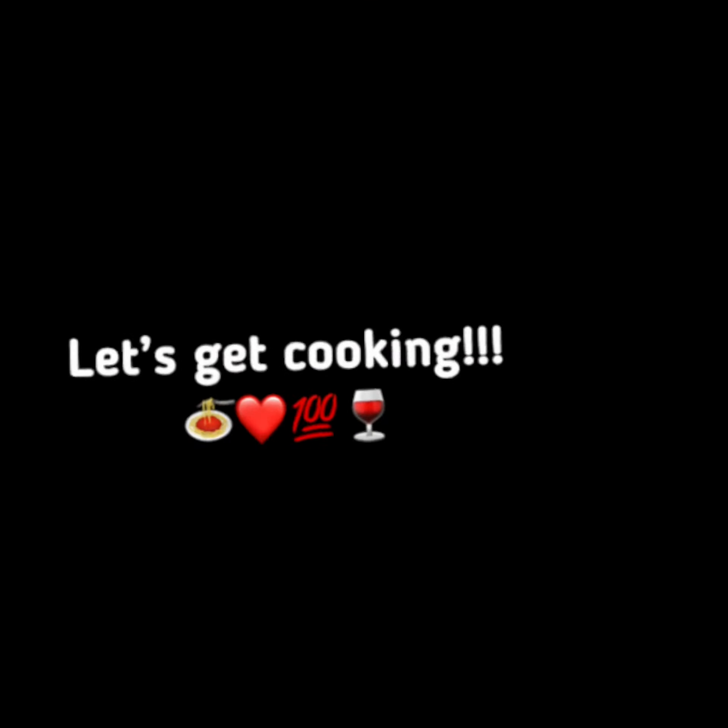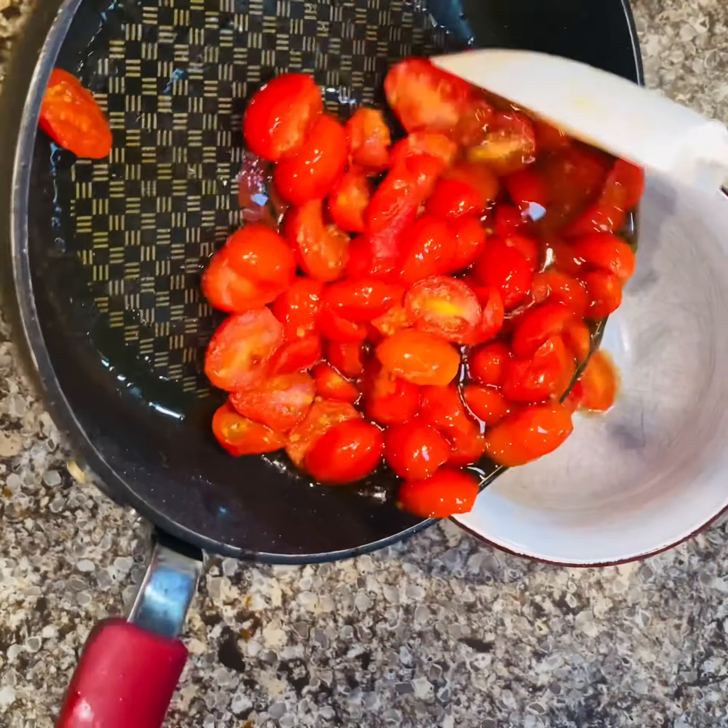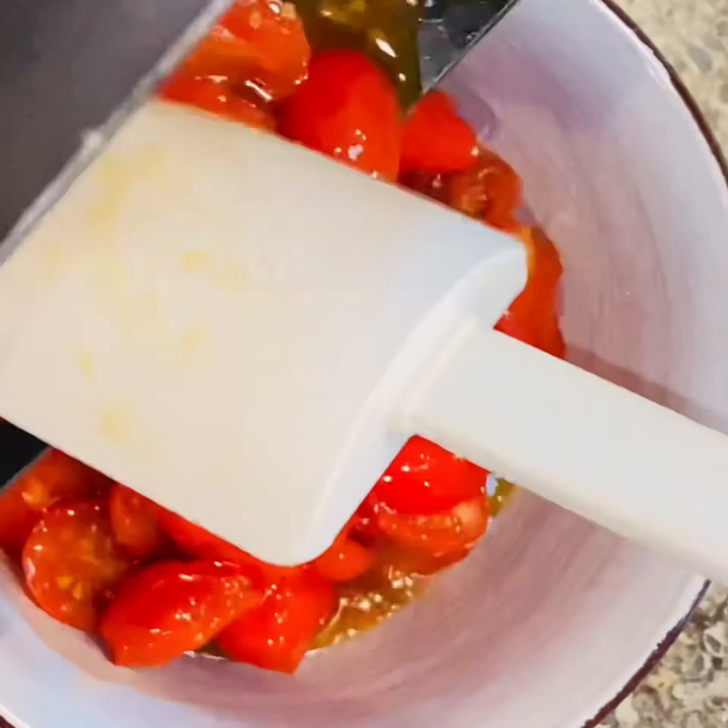Now let's get cooking! Add the olive oil right into your pan. Now add in your grape tomatoes, seasoned to taste with some sea salt. Cook down for a couple of minutes, then remove and set aside.